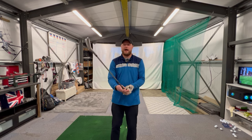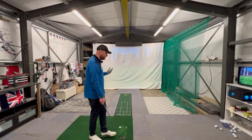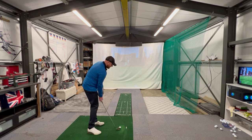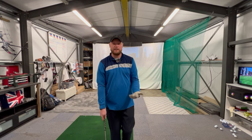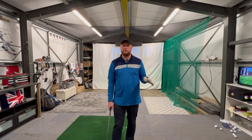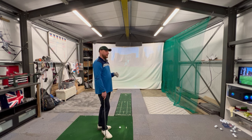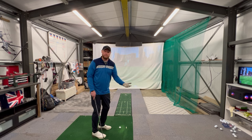My problem has been that I've been closing my clubface a little bit too much, which means the ball was starting further and further left. To compensate, my body was trying to swing from the outside to get the golf ball to curve back on to target. So really, this whole problem started because my clubface was too closed and I was starting the ball too far left. Naturally wanting to hit the target, my body compensated by doing an out-to-in swing — and that is the origin of a slice.